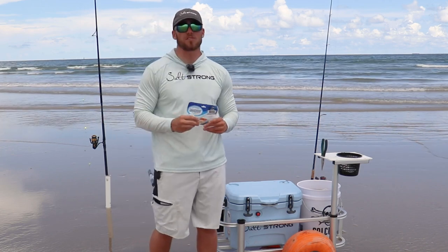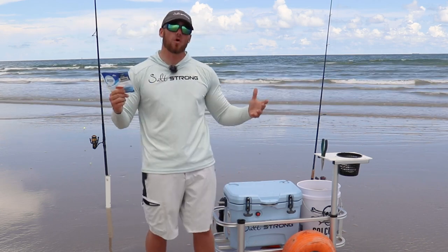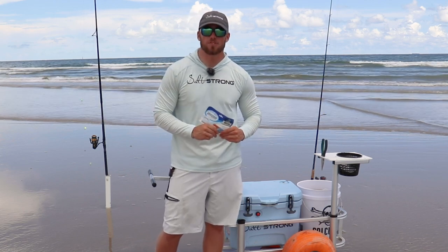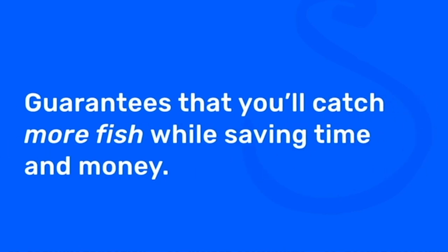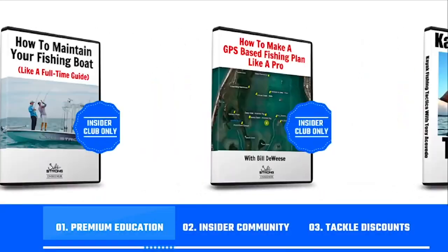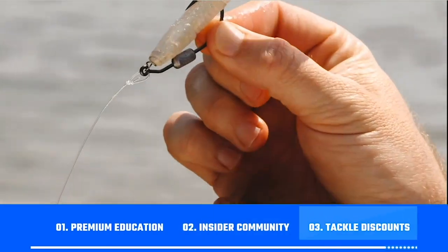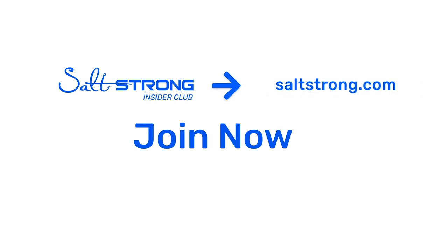Hope this tip was helpful for you guys. If you wanna pick some of these up, if you are a Salt Strong Insider, you get them for 20% off at fishstrong.com. And if you wanna see more awesome surf fishing tips, please join us at saltstrong.com, where we'll be able to share some of that awesome information with you guys. If you're new to Salt Strong, just know that we're the best online fishing club in America, because we literally guarantee we're gonna help you catch more fish while saving time and money on your tackle. We do this by providing you with premium education, a private insider community with thousands of reports published daily, and discounts on the best saltwater fishing tackle in the industry right now. So we're looking forward to seeing you join us in the Salt Strong Insider Club soon, and thanks again for watching.